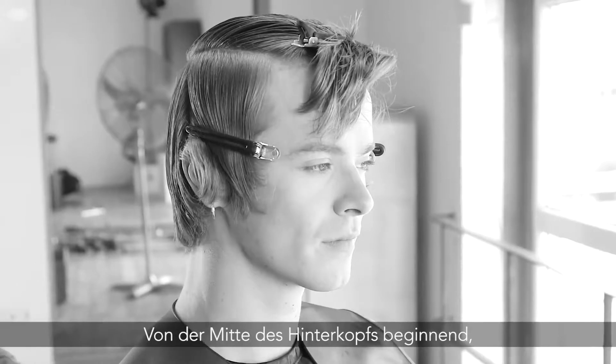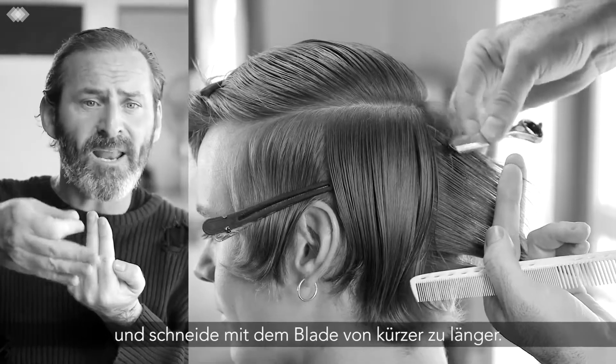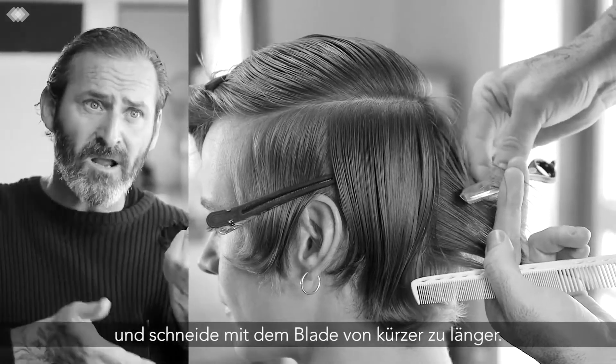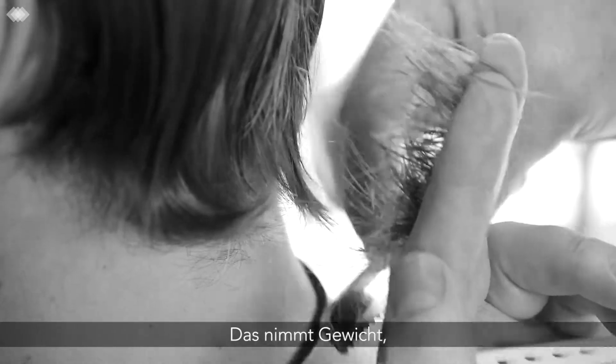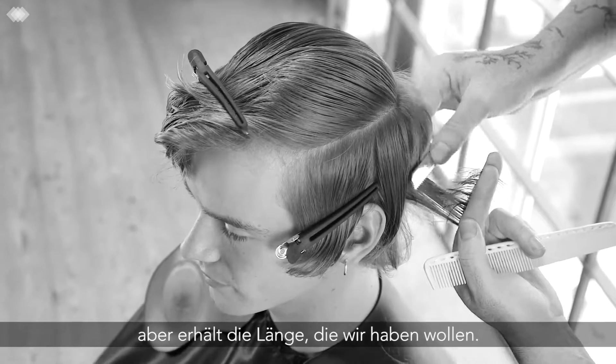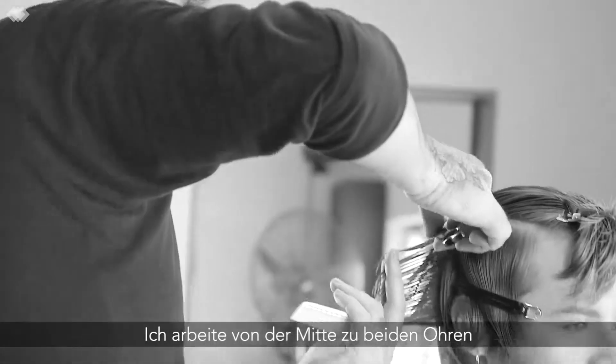I started from the center back, pulling everything out to my chest and using the blade to cut from shorter to longer. This takes away a lot of that density and weight but maintains that beautiful length, working from both sides from the center to the ear.